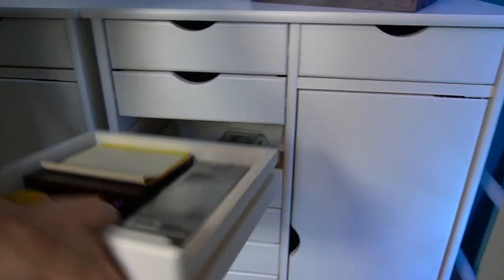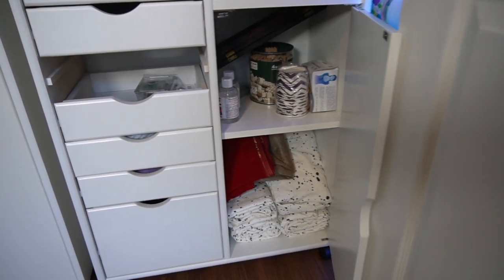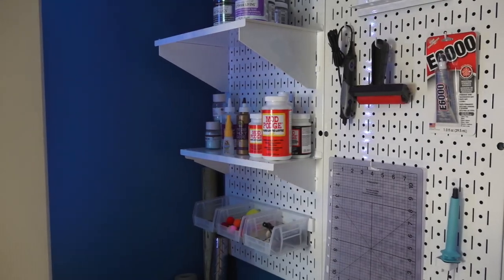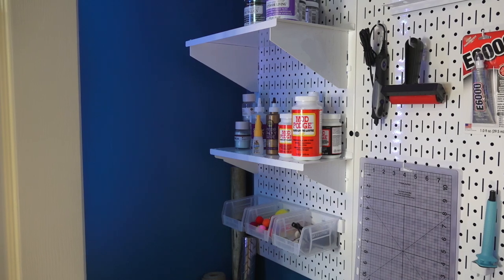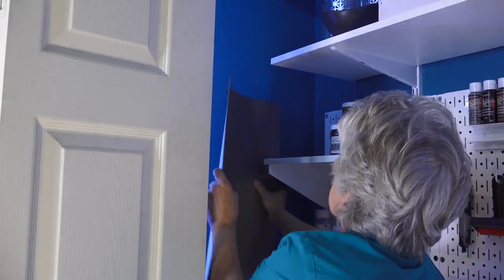One nice feature of the cabinets is that each drawer comes fully out, so you can take them out when you're working. The bigger side also has a lot of space for larger items. After everything was filled, we realized we had some extra space on the side of the closet, so we grabbed a nail and added our cutting board — which is always a hard thing to store.